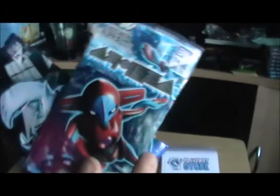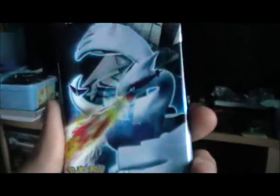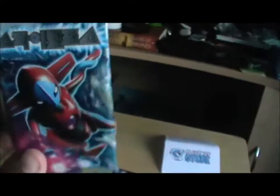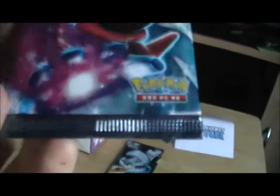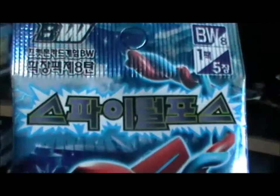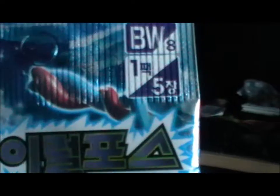It also comes with two extra boosters — a Call of Legends, and I'm not sure what the other is. One interesting thing about these: they seem to only have five cards in them. I think that says five and one holo, maybe? Which is odd, because we usually have a pack of nine over here.